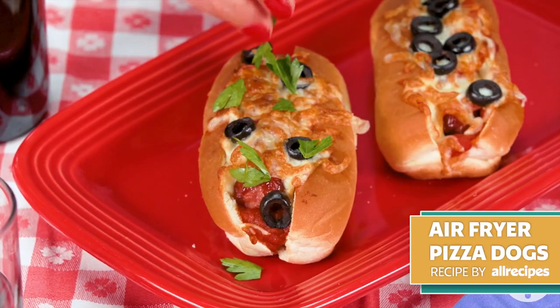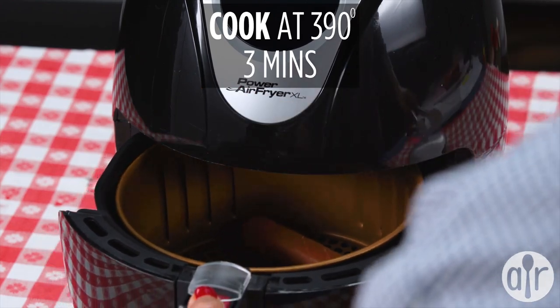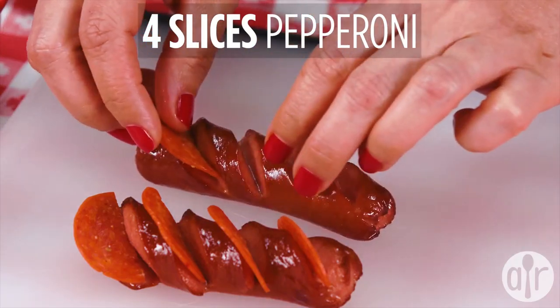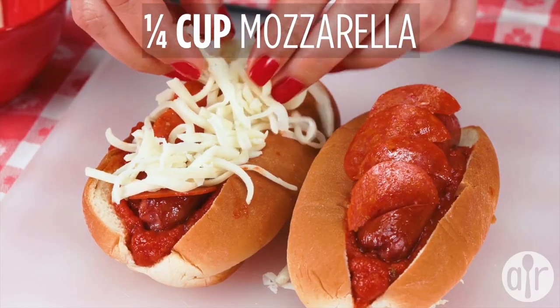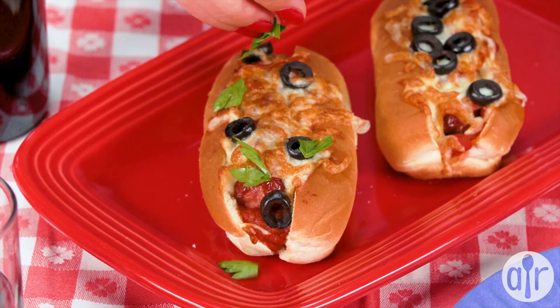Perfectly crisp hot dogs and pizza toppings are combined in this kid-friendly recipe. The best part? You don't even need to turn on your grill, since they're made in an air fryer from start to finish and ready in no time. Customize with your kid's favorite pizza toppings and watch as even the pickiest eaters devour these dogs.